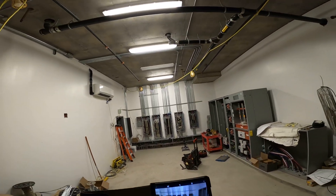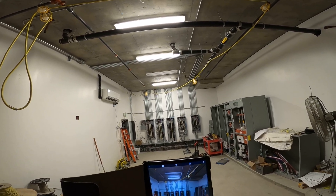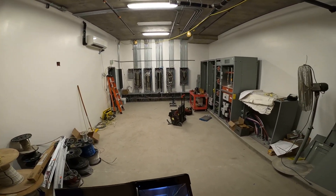We're working on our branch circuits — everything's installed finally. Well, not everything — we're still missing breakers.